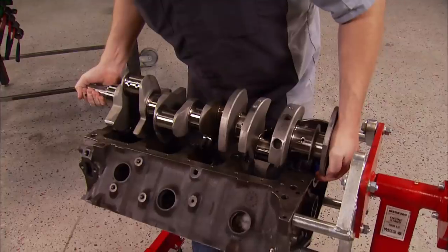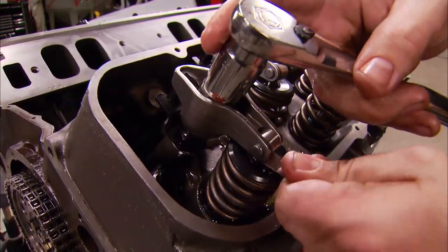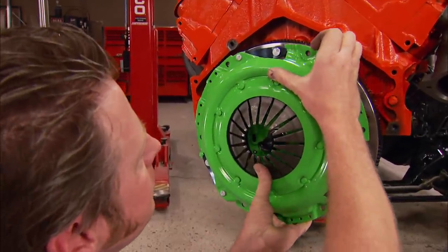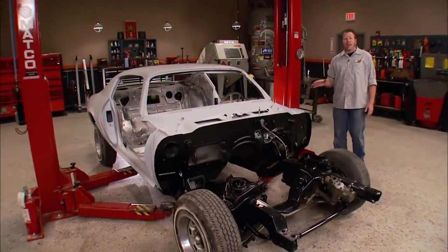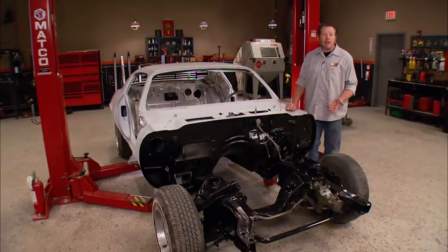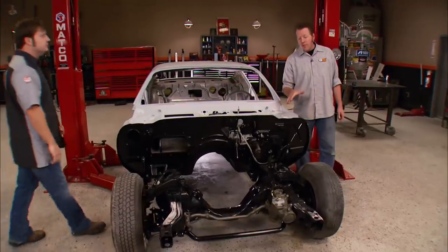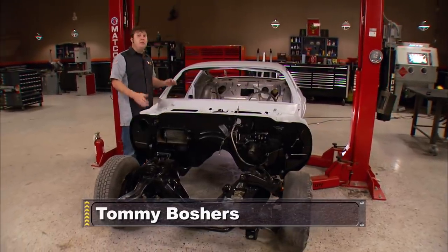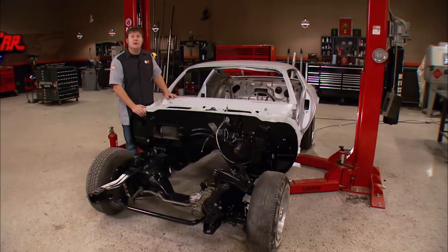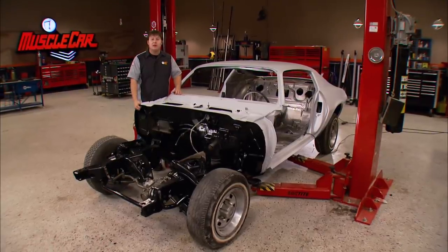Today on Muscle Car, Project Limelight's power plant comes together. Learn how a block is sleeved and Tommy gives some assembly tips that apply to almost any engine. Plus, Rick shows how to convert from an automatic to a four-speed. This super clean second gen Camaro that we call Project Limelight is coming right along and quick. We didn't do all that just to put in that puny little 307 this car came with. We're going with the biggest, baddest engine you could get in these cars — the 375 horse L78.